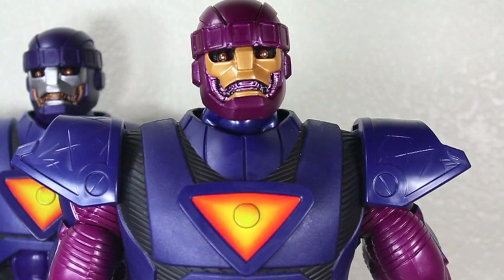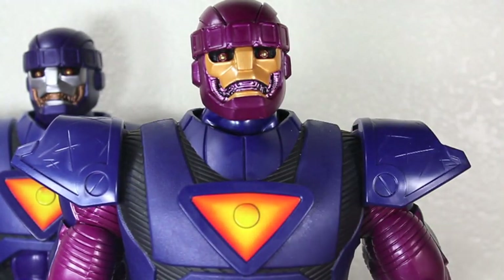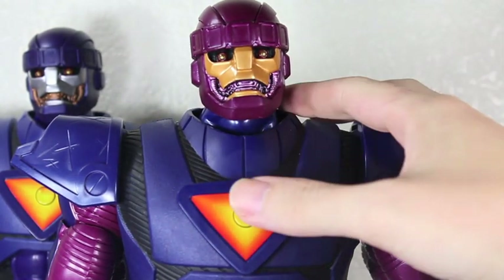The big selling point to these Sentinels is the lights and sounds, just like Galactus. They have really nice light-up eyes. You just press the button right here. They have a bunch of phrases, and both of them have the exact same phrases in the exact same sequence. Let's start them off.